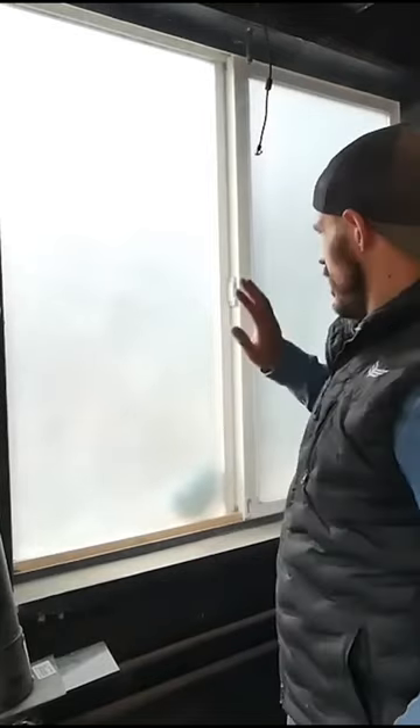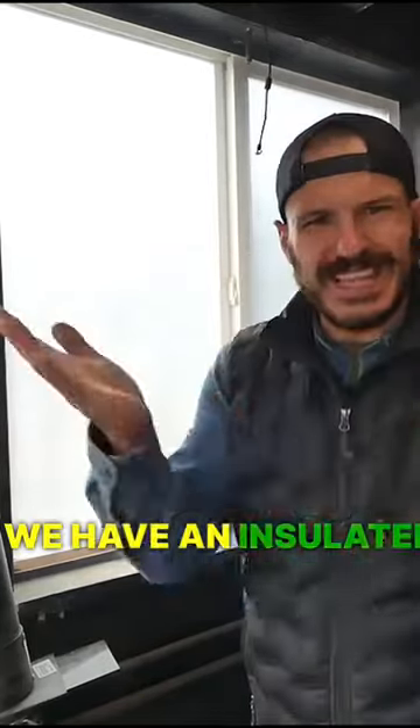Take the hairdryer, and boom! Just like that, we have an insulated window.